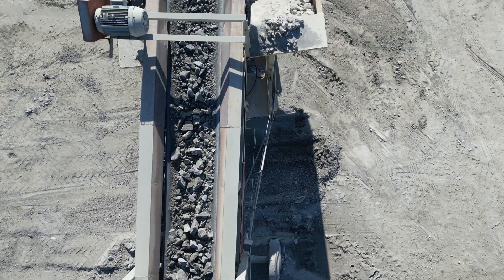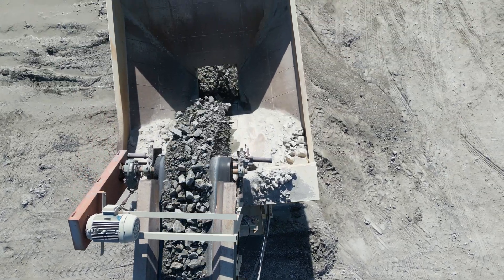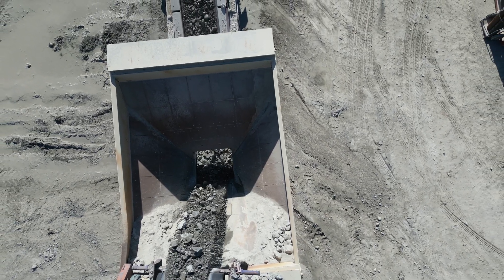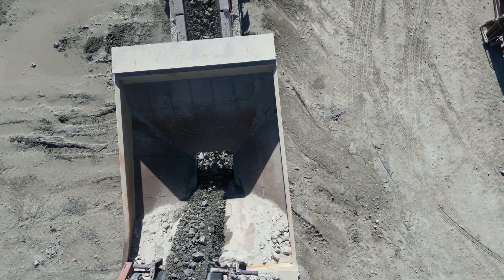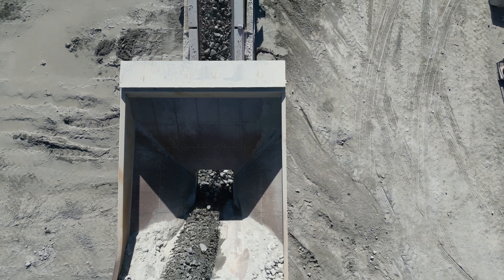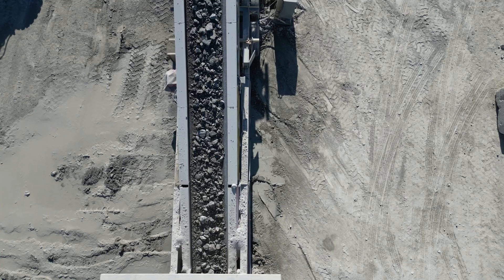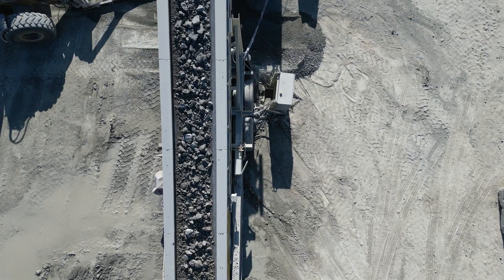From here, the stone falls into a large bin. With the regulated output, the purpose of the bin is to act as a buffer which prevents surges of material caused by the loaders, making a consistent feed of material to pass on to the remainder of the crushing plant.